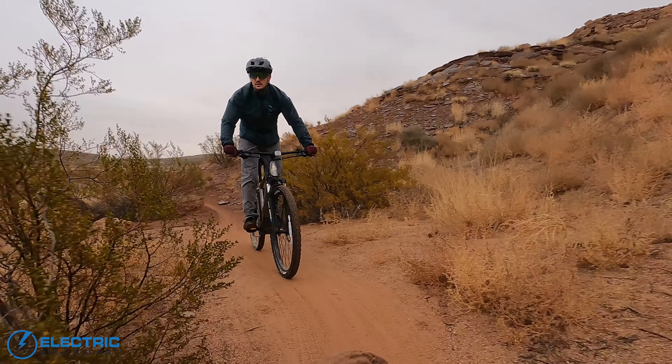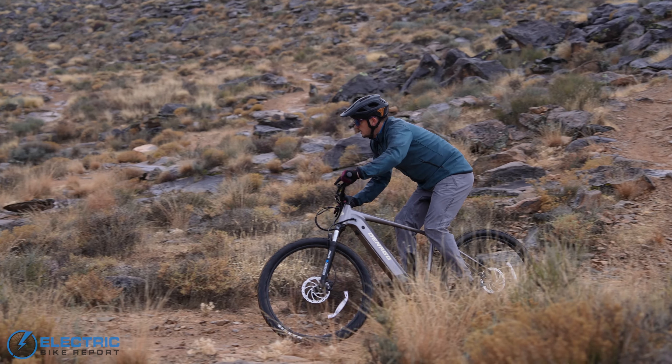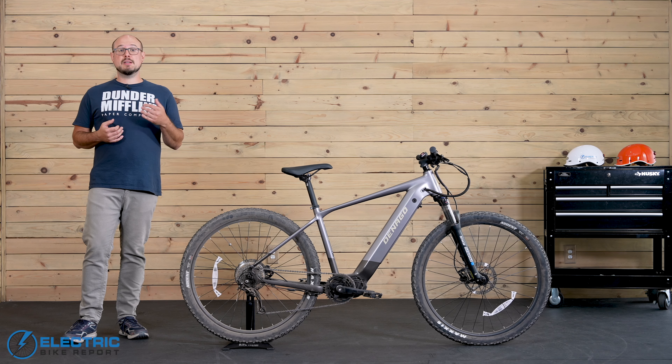We really liked the feel of each setting when we took the bike out on single track. PAS-1 and 2 kept things pretty light for a bit more of a workout. I found myself riding mostly in PAS-3 or 4, and then depending on the section of trail, bumping up to PAS-5 helped me climb some pretty steep hills.